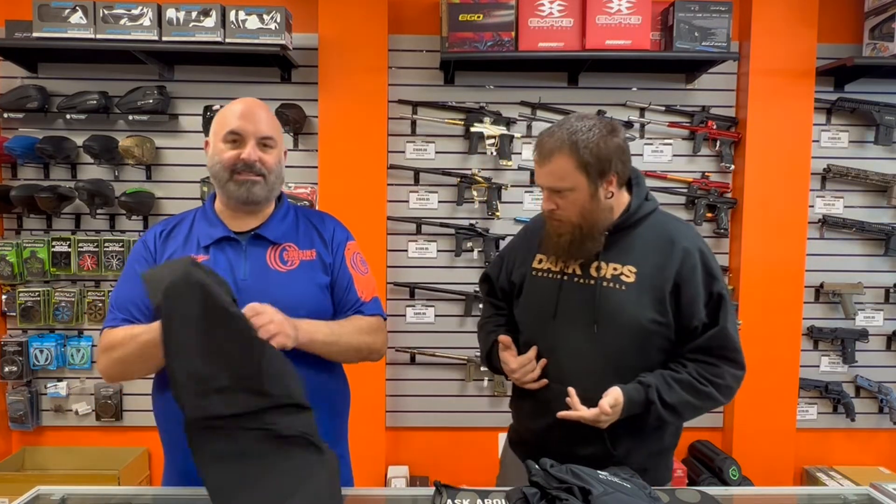Hey guys, how's it going? Colin and Dave over from Cousins Paintball. Today we've got the new Carbon CC pants and the CC Pro bottoms that we're going to take a look at and talk about a little bit. Dave, what do you got over here?